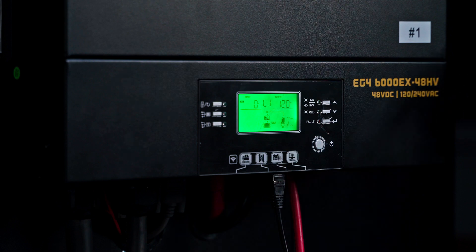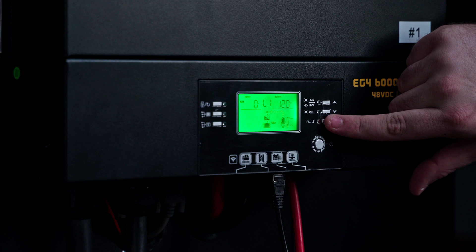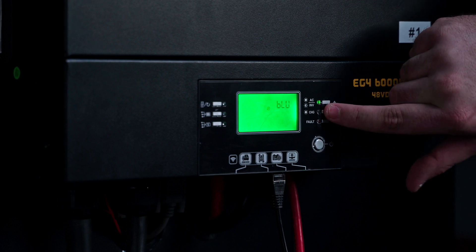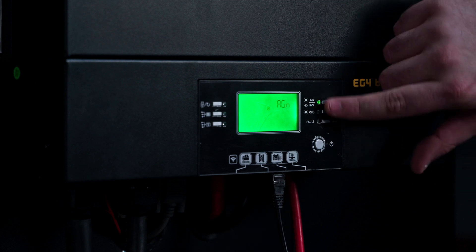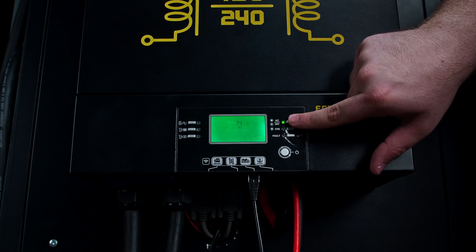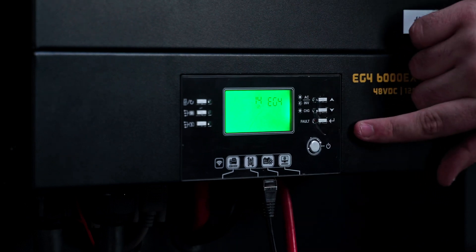Now we need to set our battery profile for our host inverter. To do this, enter your settings menu and go down to setting 14. Press enter to make the middle parameter blink. For our host inverter, this will need to be set to EG4. Use the arrow key and then press enter to lock that in place.